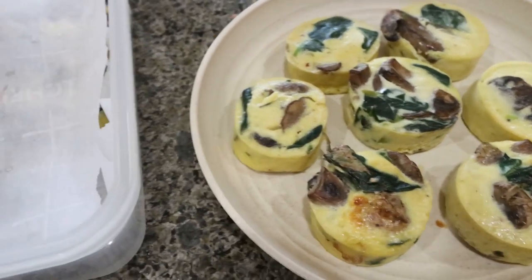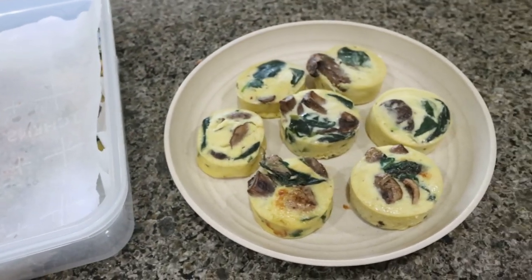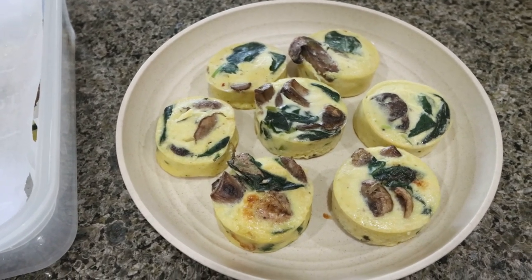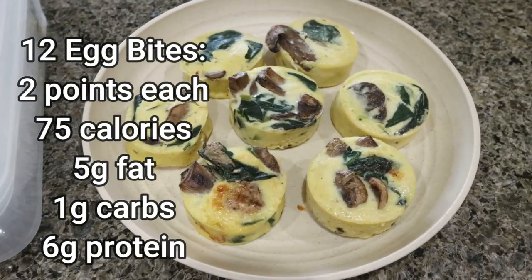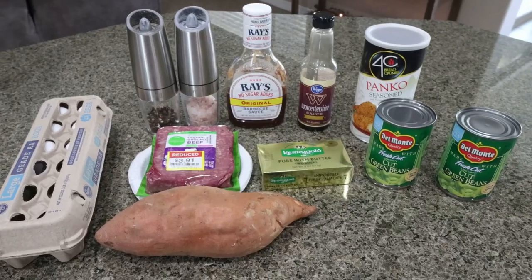My egg bites are done. I have a layer down here and I'll add these last few to the top layer. I'll probably have two or three of these in the morning with some fruit. I've been loving my premier protein pancakes, so I may pair the egg bites with that. I'll go ahead and put points, calories, macros, and serving sizes all on the screen for you.